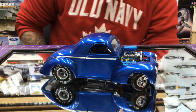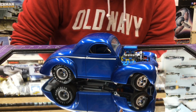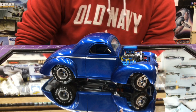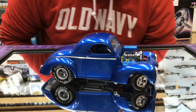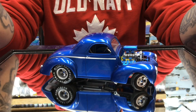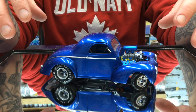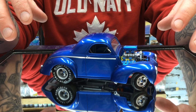So guys, if you're looking for a great paint product, head over to Model Car World and pick yourself up some because great, great, great products. So let's look at what we did here. We took the Revell 41 Willis kit. We built it up. We built everything as stock as it can get.